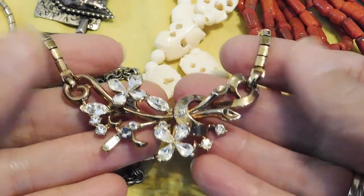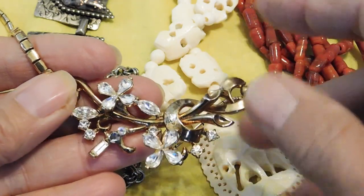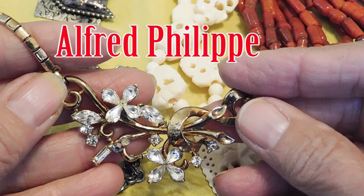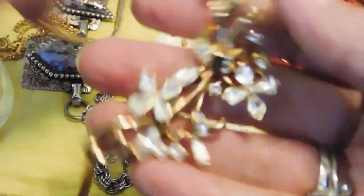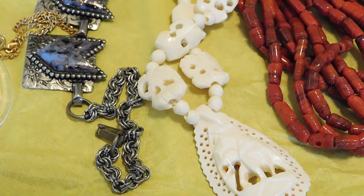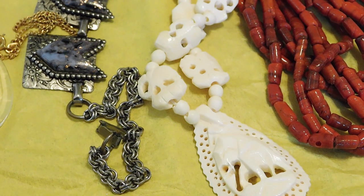And this is a Trifari, and I think it may be one of the well-known designers that did this — Alfred somebody — I'll put it on the screen. I think this is one of his designs. This is probably 1950s, like early 1950s, because I think the mark does not have the copyright symbol yet — it says 'Trifari, patent pending' on the clasp. That's a nice one, no missing stones or anything.